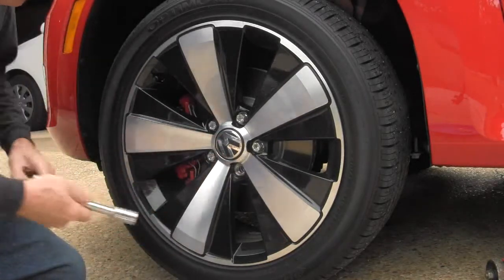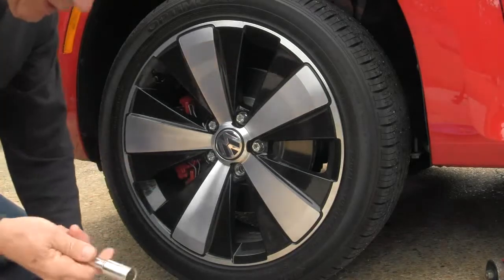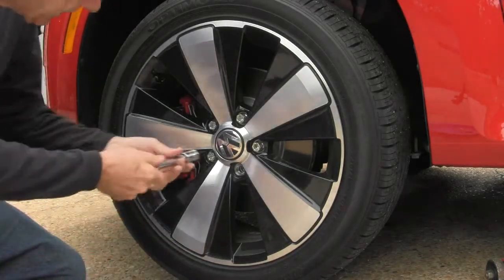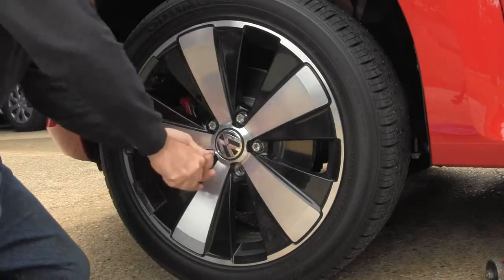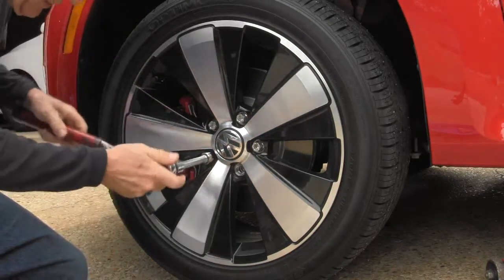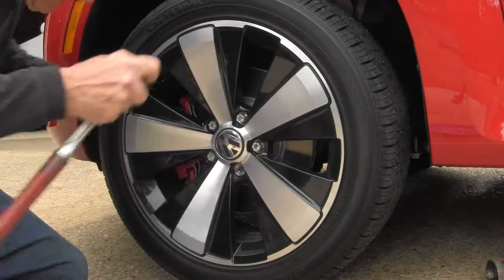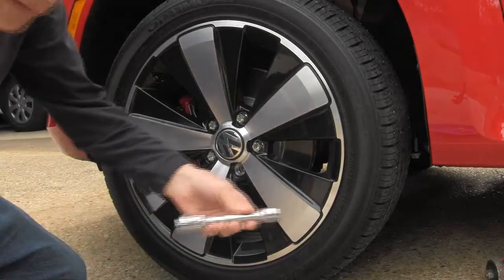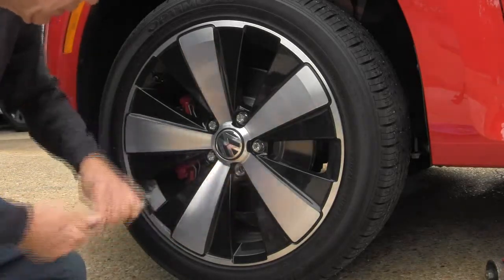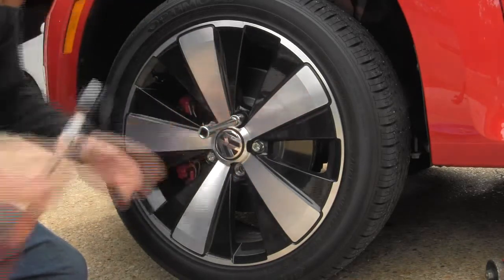Okay, now we've got them all loose. The way I do it is take this extension off and move it with your hand. I wrote 'Volkswagen' on this socket so I know that this is the one to use next time around.